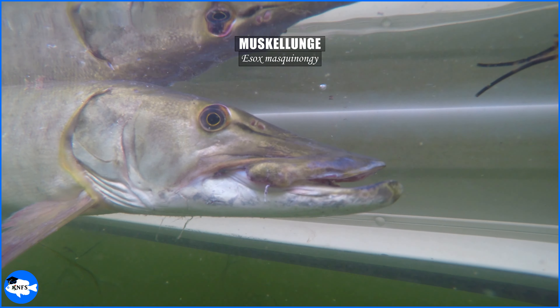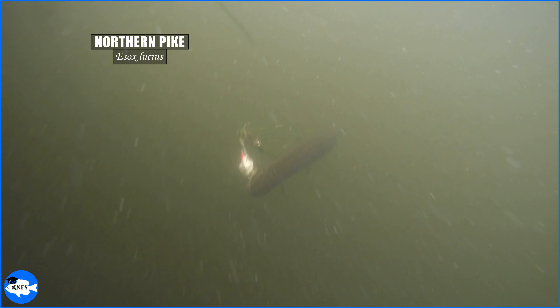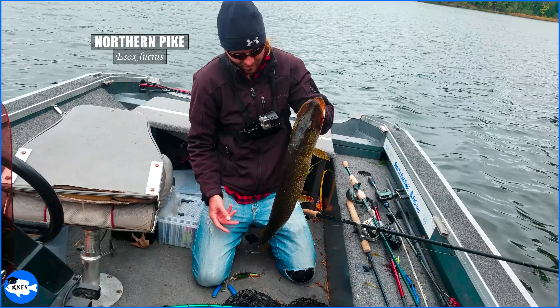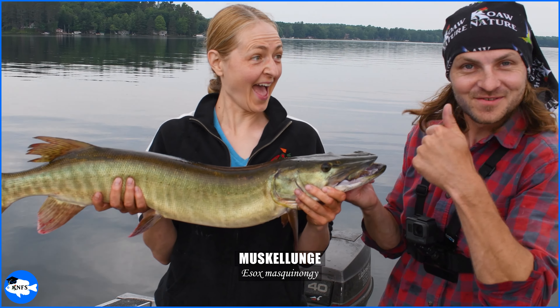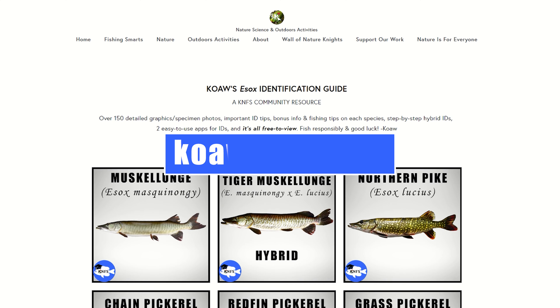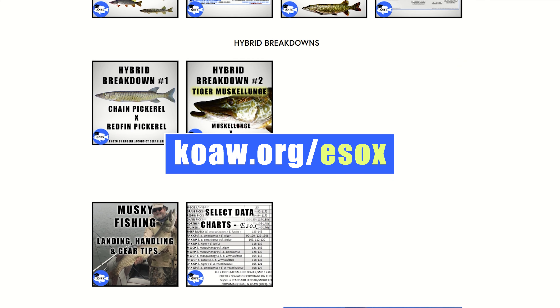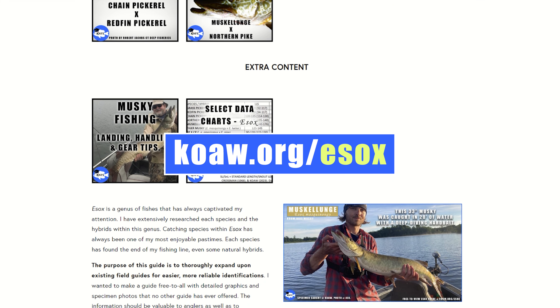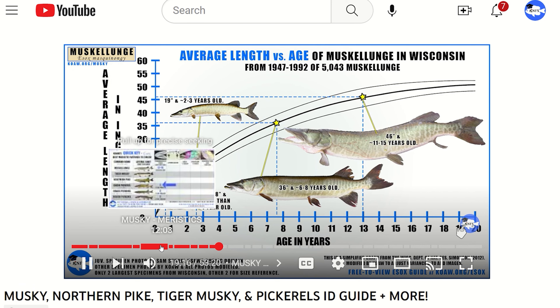I am Koa and this is KNFS, where we anglers are always learning and sharing knowledge about fishing and fishes, and the genus Esox is one of my favorites. I've fished for these species for over three decades, captured all of the North American species and subspecies as well as some natural hybrids. I've also extensively researched all of these species to bring this information to anglers in a way that no one has ever done before. This video is an extension of my new Esox guide found at koa.org/Esox — a free-to-view KNFS community resource. There's a lot of content to cover, so grab your favorite brew and soak it all in, or feel free to use the chapters on the scroll bar to hop around.